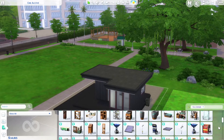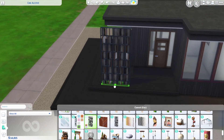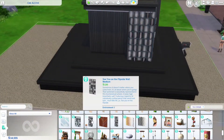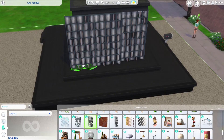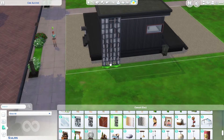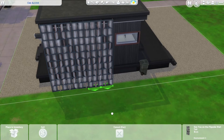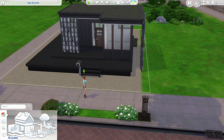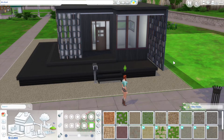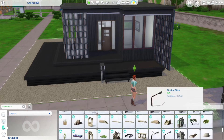I decided to go in a completely different direction, using the platform tool with black platform trim. I'm also using these wall decorations from the Eco Lifestyle pack that look like old factory window panes. They come in multiple sizes, and the great thing about Eco Lifestyle is they have a lot of really nice geometric pieces for modern builds. The backstory is maybe these were salvaged from an old factory and used in a modern tiny home.